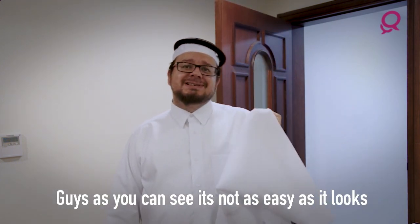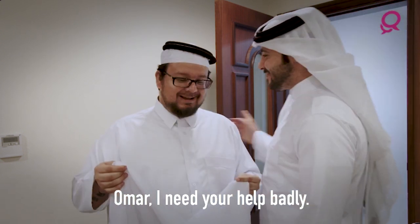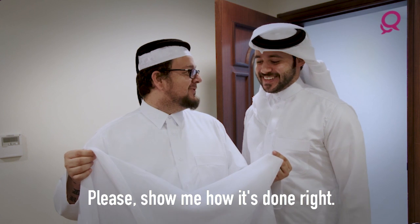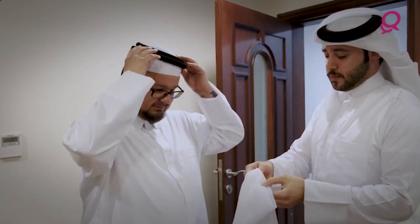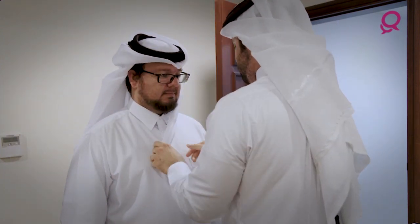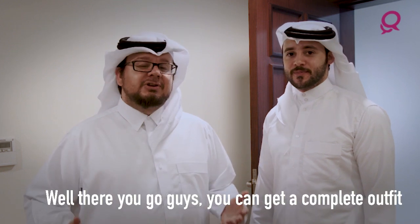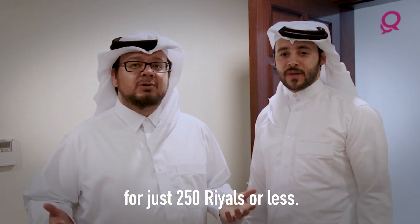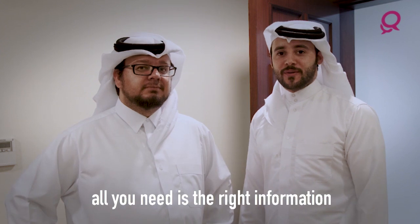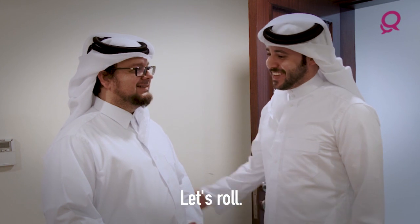Guys, as you can see, it's not as easy as it looks to do the goutra, so I'm gonna get a friend to help me with this. I'm here to help! I need your help badly. Sure, please show me how it's done right. Let's do it! What do you think? How do I look? You look amazing! Well there you go guys — you can get a complete outfit for just 250 riyals or less, and anyone can wear a thobe now. All you need is the right information and the right place to go. Shall we go out for the night? Let's do it!